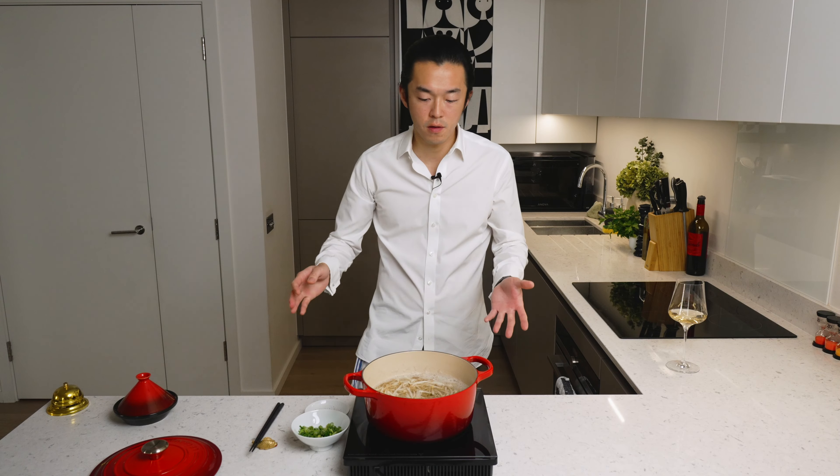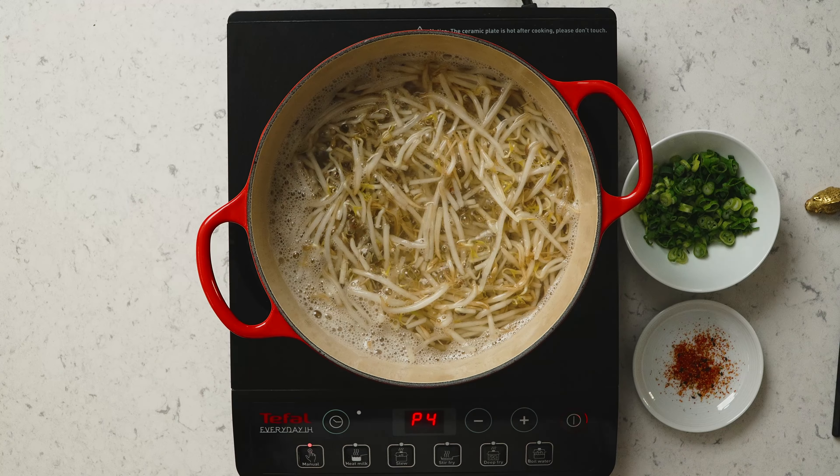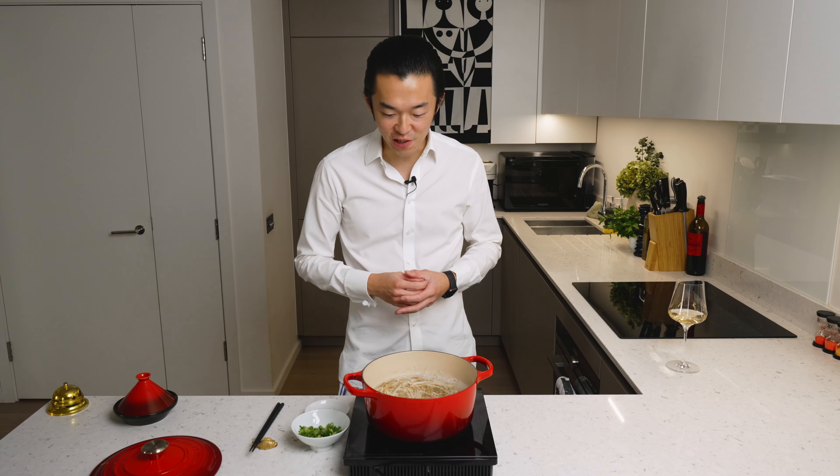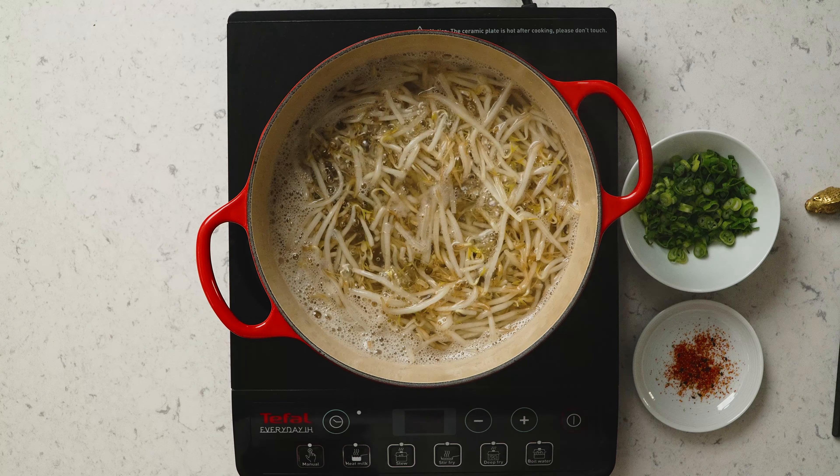After about four minutes, they have softened a bit, but not yet wilted. This is the texture you want — kind of al dente-ish. Otherwise you wouldn't have the same texture. Stove off, and we can serve.